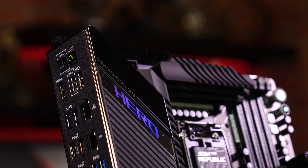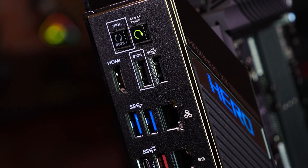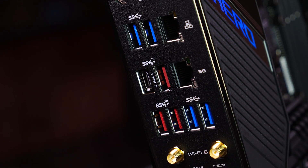Setting the industry standard is our pre-mounted I/O shield, making installation a breeze. The back panel includes plenty of USB 3.1 Gen1 and Gen2 ports, USB-C, and ultra-fast Intel Wi-Fi 6.